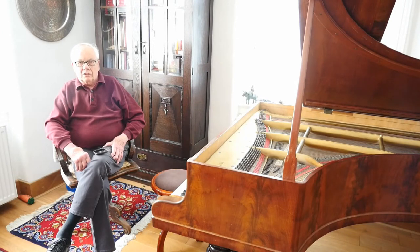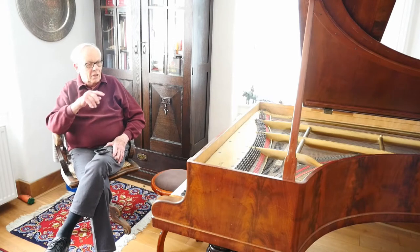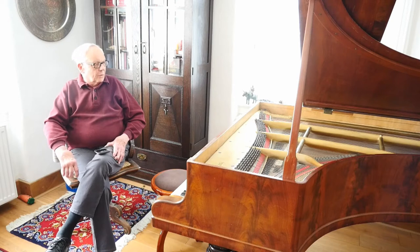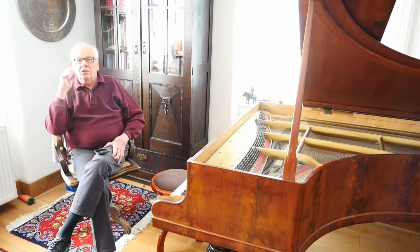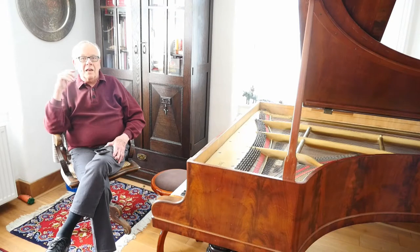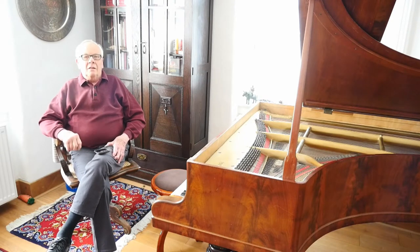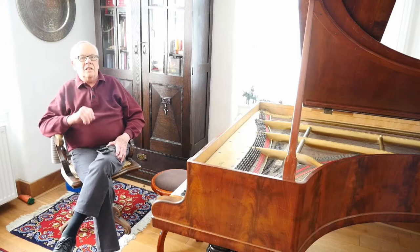So you ask: if this video is not about you and it's not about your home, what's it about? It's about this musical instrument next to me, which most people will recognize as a grand piano. You say: 88 keys, black and white. Well, no — this grand piano has 86 keys, actually.